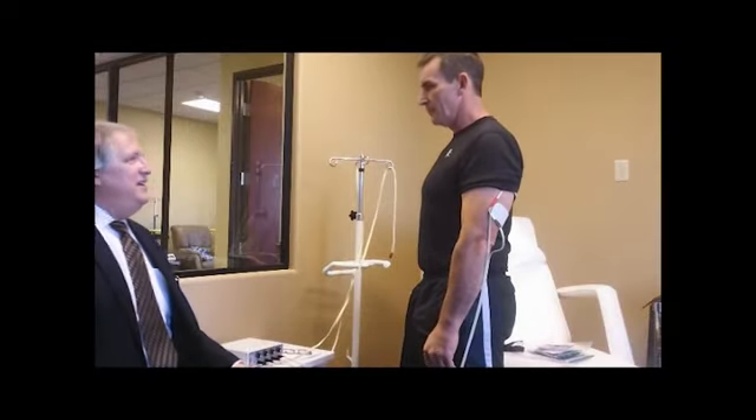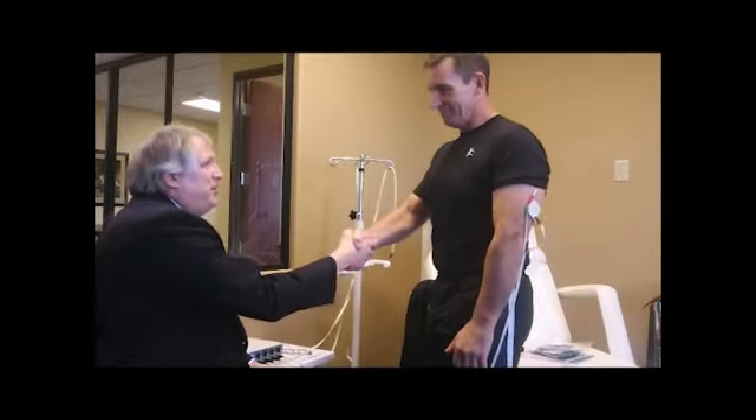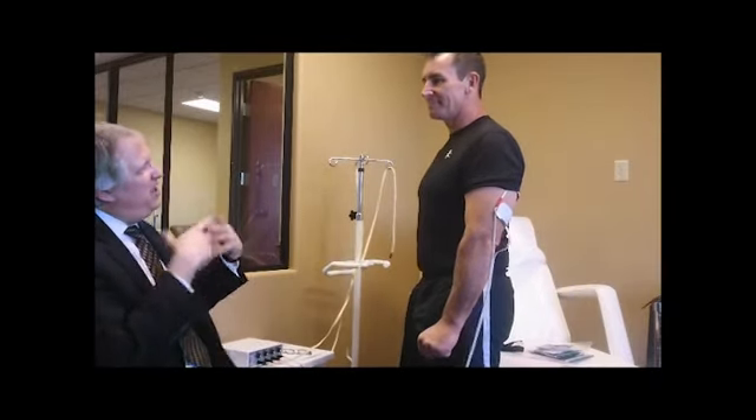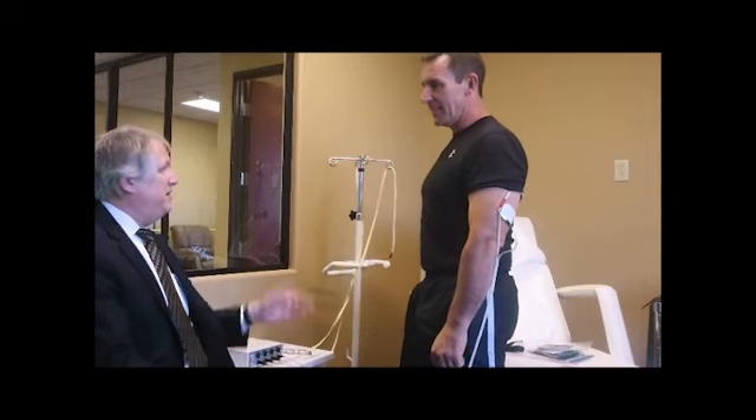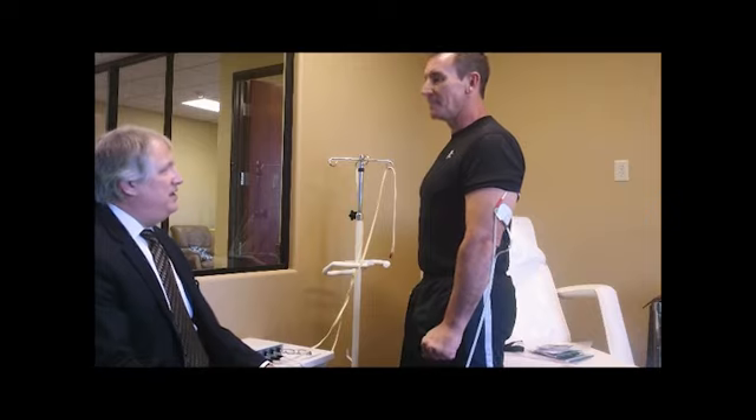Greg Westfall with NeuroCare, and I'm here with Troy. Troy, you're an exercise physiologist and a health coach, so you're in pretty good shape. You're an Ironman competitor, nationally ranked in those kind of triathlon exercises.